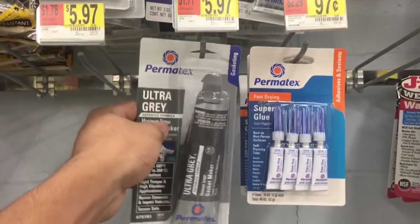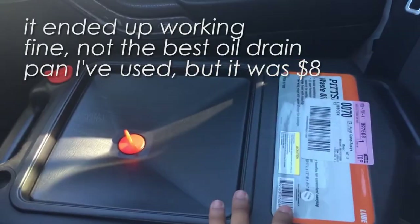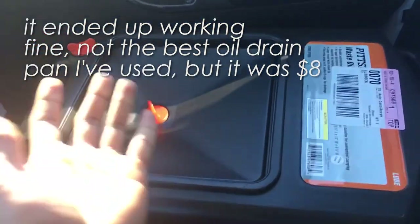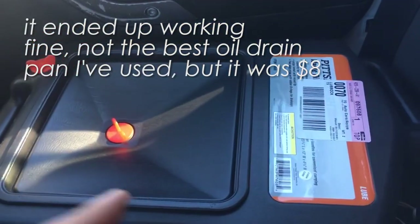First we need to go to Harbor Freight to get an oil drain pan and some RTV from Walmart. Just got this oil pan — holds about 8.5 quarts, so hopefully that'll work. I never used this product, so we'll see how it works. Time to go back to the garage.